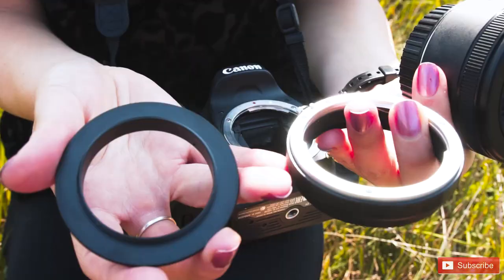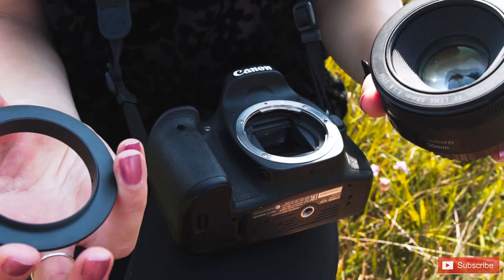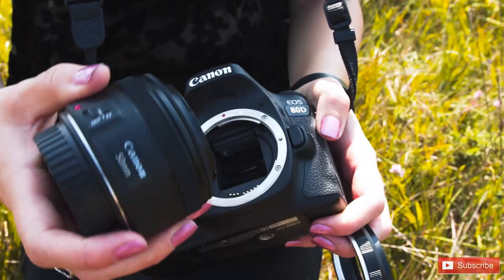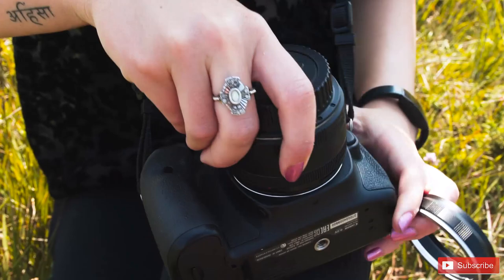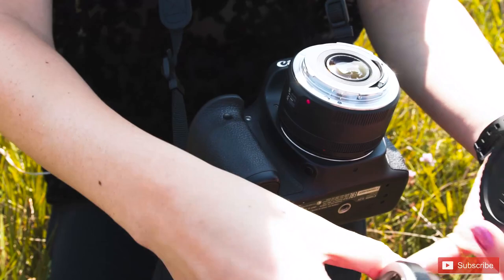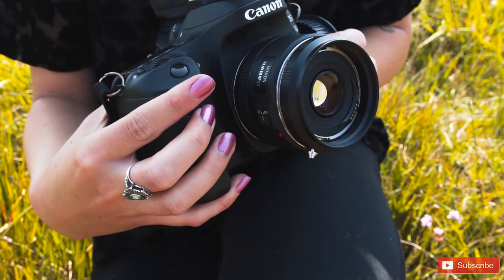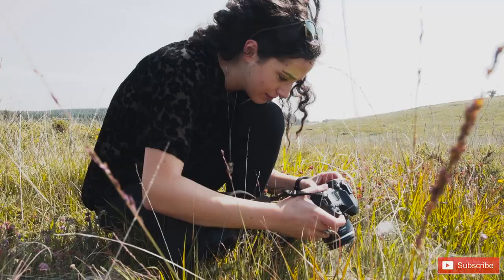I did have this reverse lens mount in my bag, so what we're going to do is attach it to this Canon 50mm prime lens. Basically you attach this side to the side that you'd normally use to take the photos, and you literally just screw it onto the lens, then pop that onto the camera. The other side — this is the scary part because you have the sensor exposed — that's going to be what you're using to take the photos, and you screw this ring just onto the end. Like that.